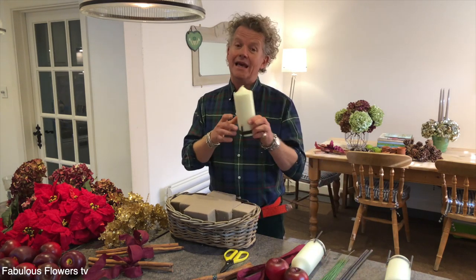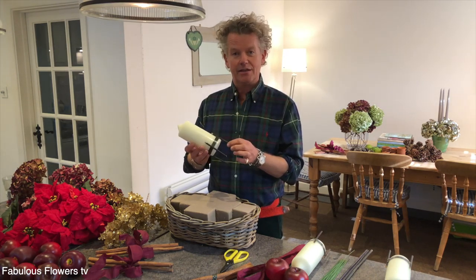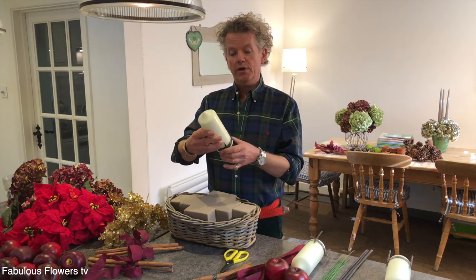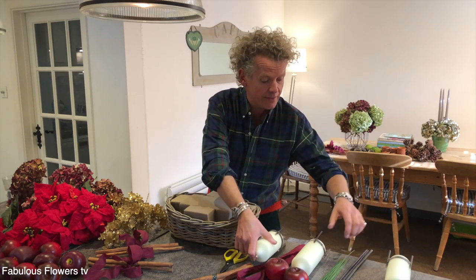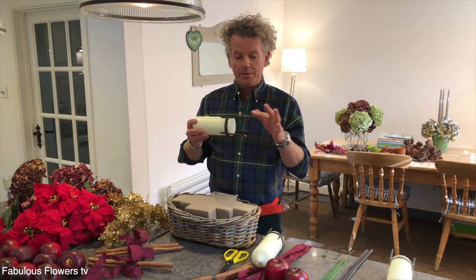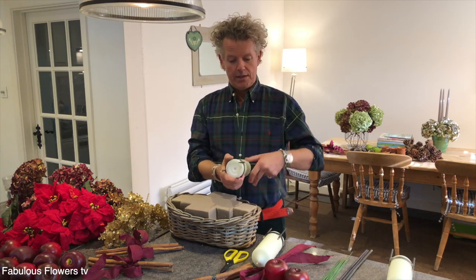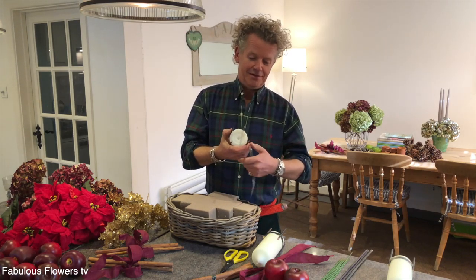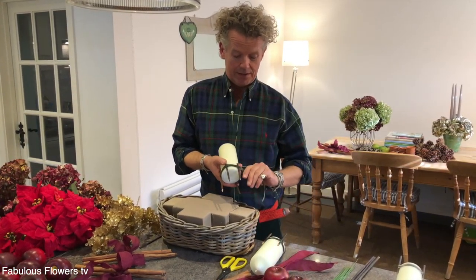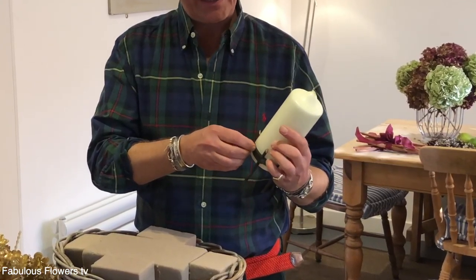I've got some wonderful pillar candles here. Just to keep them steady, I've snipped up a little stick that came from an orchid plant with some florist tape — again from a good garden centre or online. I'm going to quickly show you how to add the last one. You simply take it, press it up against the candle, and then add the tape. This tape is waterproof and very resilient, so you don't have to worry about the candles misbehaving.